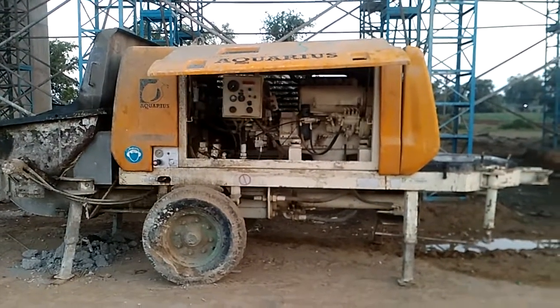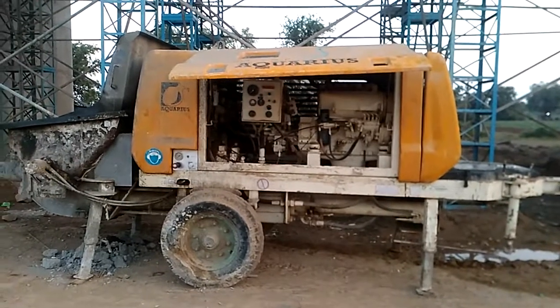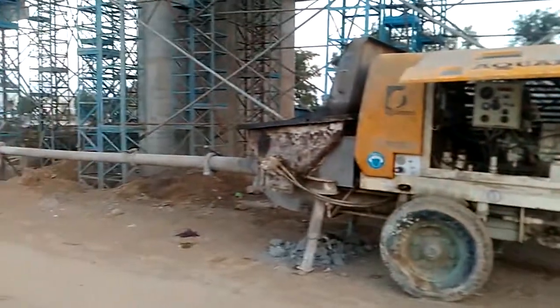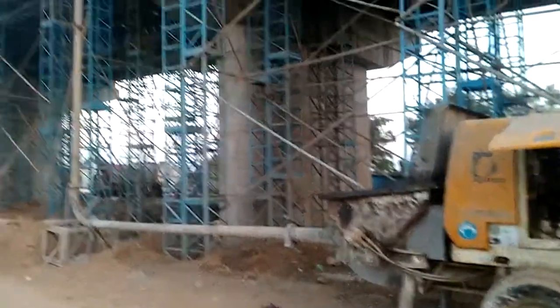This is the concrete pump, which transfers concrete from one place to another. There are two types of transfer: one is vertical transfer of concrete and the second is horizontal transfer of concrete.